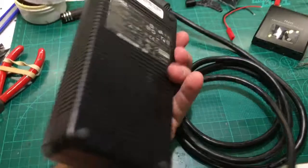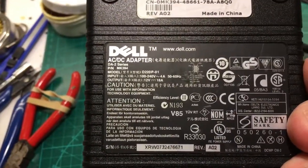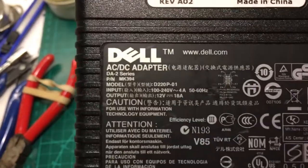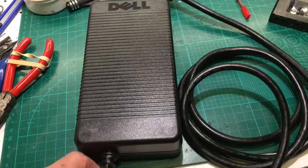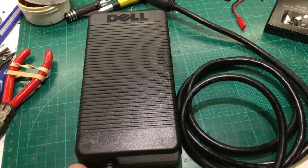Alright, this is a Dell, it is 12 volt, 18 amps. You can see the model there: MK394. I got a bunch of them on eBay, basically about $8 each after shipping.